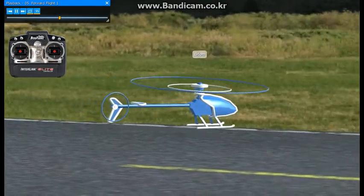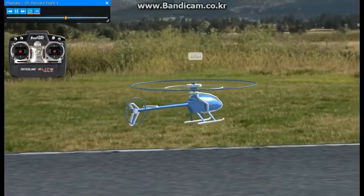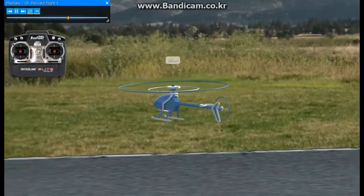As you get more and more comfortable with this, you'll find yourself moving out farther and farther and faster and faster. That's alright — just take your time doing it.